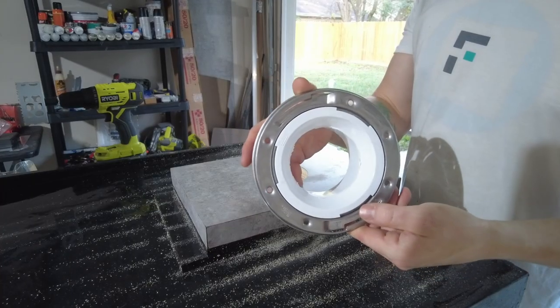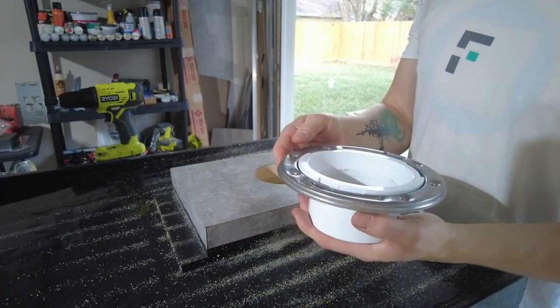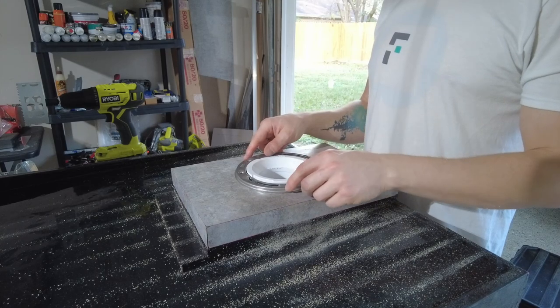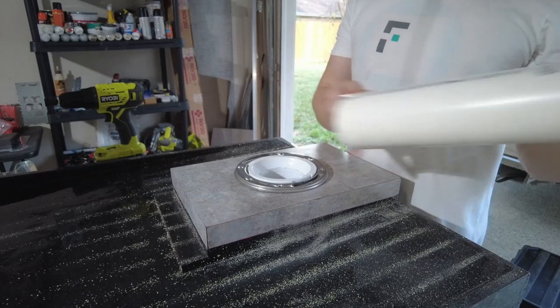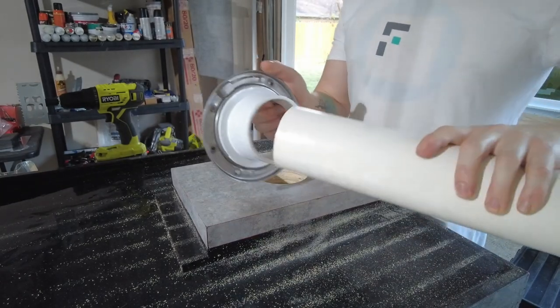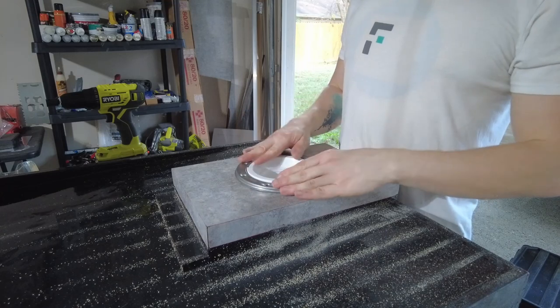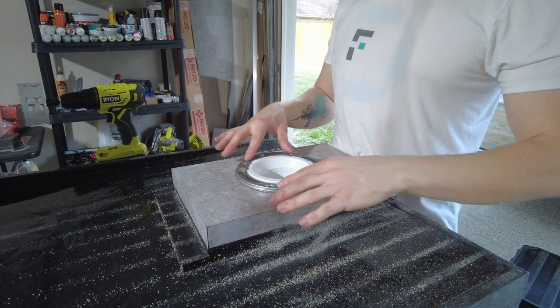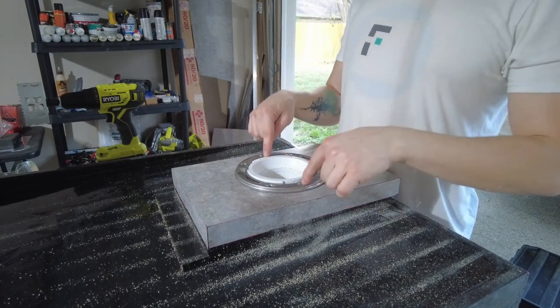This is a toilet flange. This is what they installed on the floor of the house before you install the toilet, and hopefully this slides right in. Then we have PVC pipe that goes on the inside of this. Fasten the metal down to the floor and then the toilet goes into this.